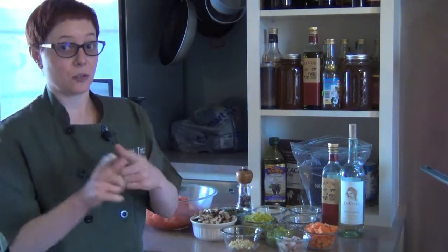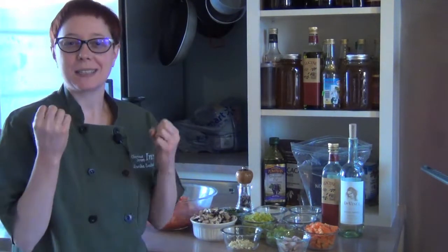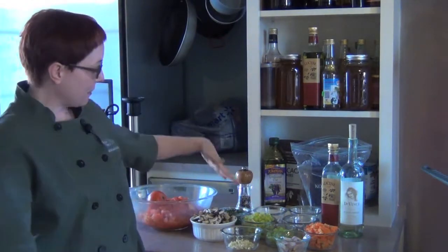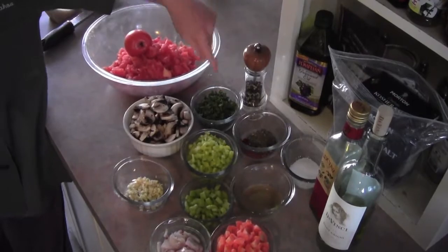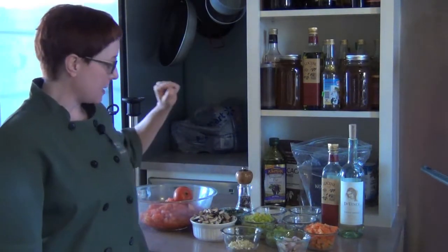Umami is the fifth taste: sweet, sour, salty, and bitter - and the fifth one is umami. The best way to describe it is bacon, a sort of meaty flavor. And then we've got our fresh herbs: parsley, basil, and sage. And of course our tomatoes - I'm going to show you how to peel and seed these.